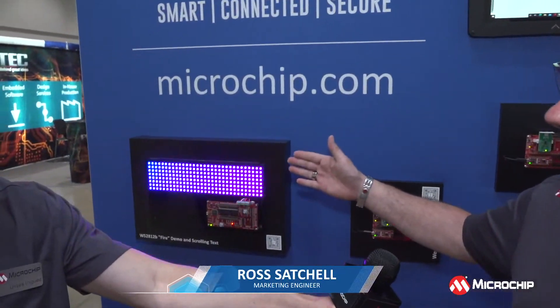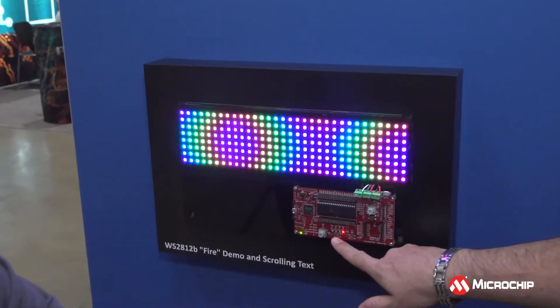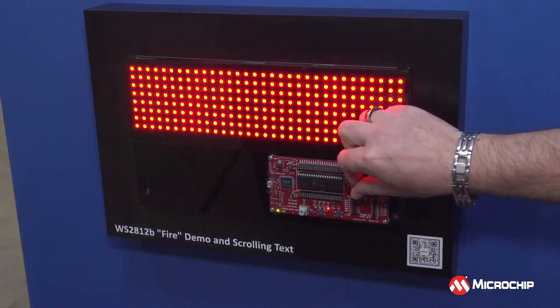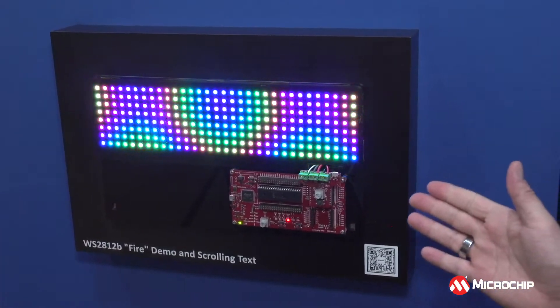So this first one, we used an array of NeoPixels — WS2812 individually addressable RGB LEDs — and we have a little demo where you can switch between different patterns. We have a fire demo, one where you can adjust the hue, and it will also do some scrolling text. The main thing is that usually if you do this kind of thing with an 8-bit MCU, you have to run the CPU at about 100% all the time.